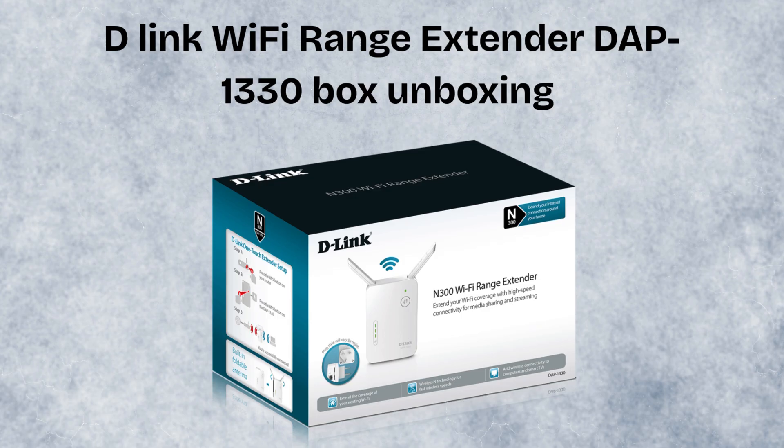First, unbox the D-Link extender box. Inside the D-Link DAP-1330 Wi-Fi range extender box, you'll find the extender unit itself, a quick installation guide for easy setup, and warranty information. The package is simple and includes just what you need to get started right away.